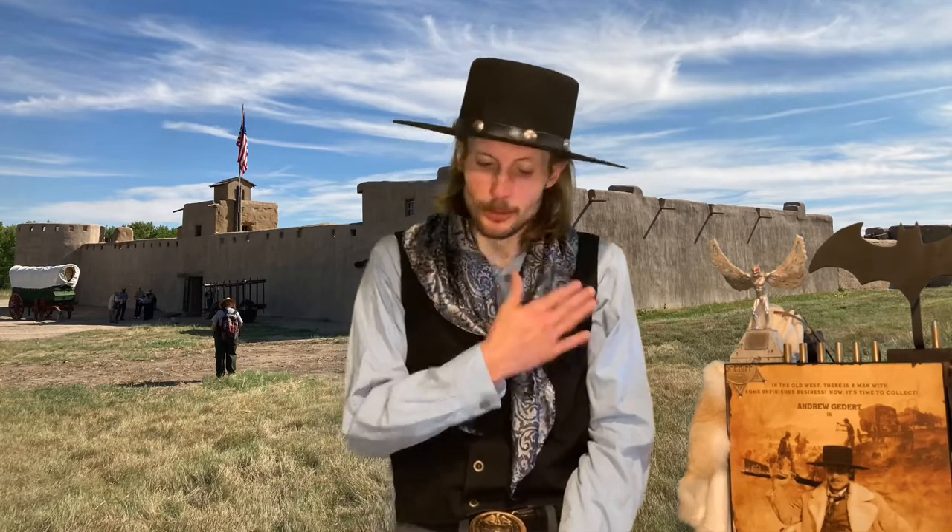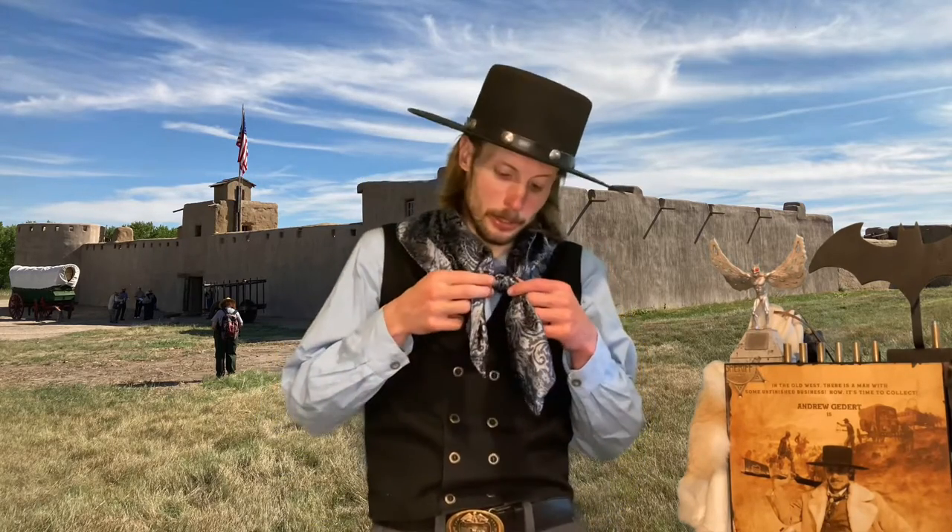Hello ladies, gentlemen, and NBs, and thank you for tuning back into St. Andrew TV. As always I'm your host Andrew. Today we are going to tie more neckerchief knots, and this one in particular is called the four corner cowboy knot.